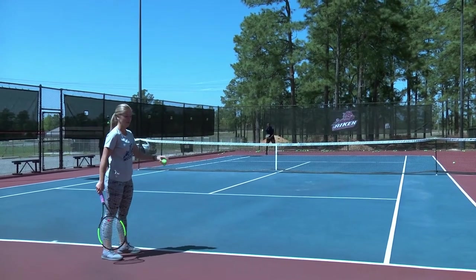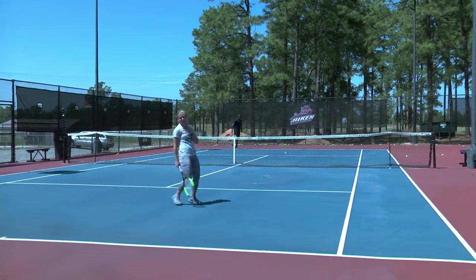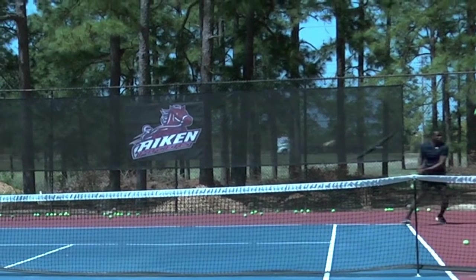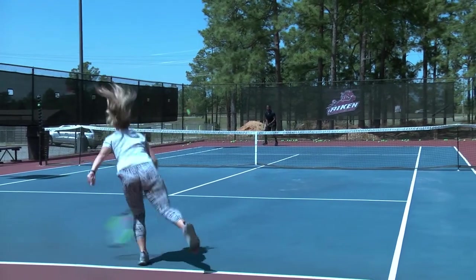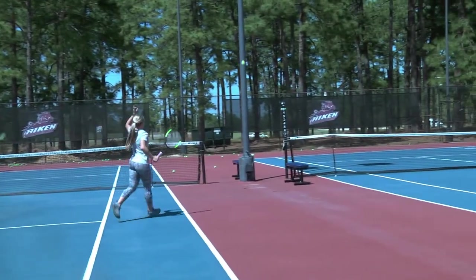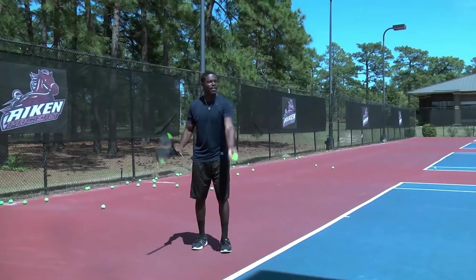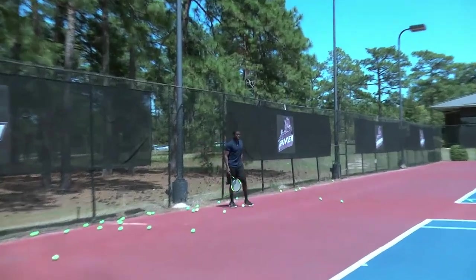Now we're gonna play two games. I'm gonna serve and then Niall's gonna serve. So, here we go. You forgot to run after I hit it — you gotta run to the next one. You got so excited!